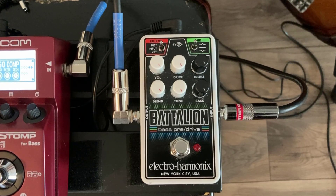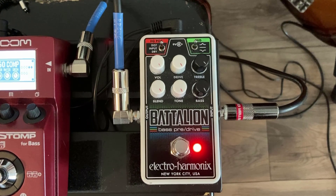All right, so now let's hear it with the pedal on. You can see it's got a lot of meat to it. This is a really powerful overdrive pedal. So let's do a little playing around and show how flexible it really is.